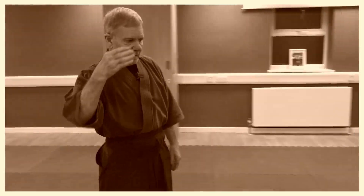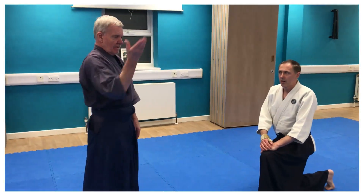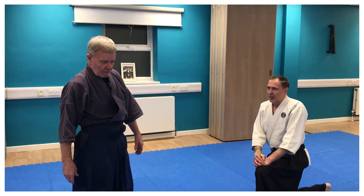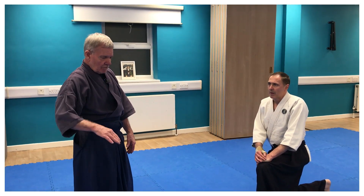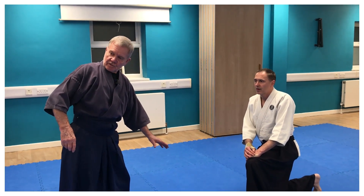Tenshinagi is a heaven and earth throw — the heaven is open, the earth is down. What people tend to do is dwell too much on the heaven part of it and not enough on the earth side of it.